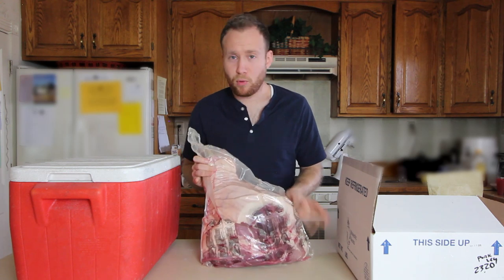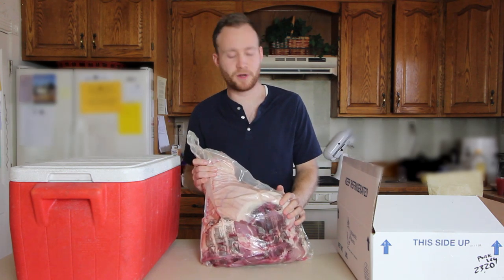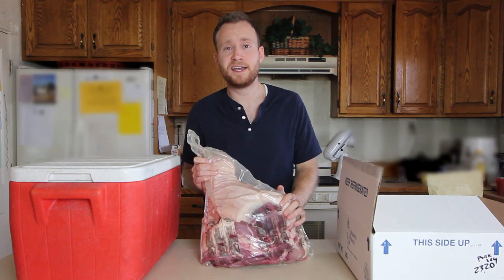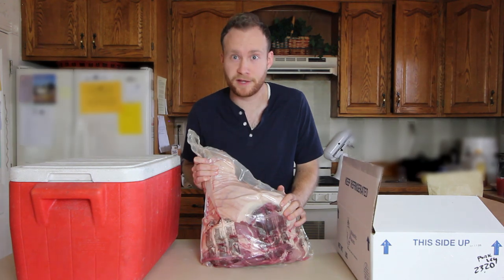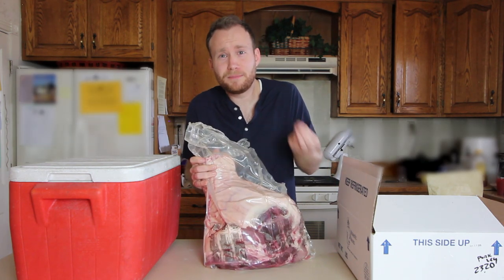So the process for turning this raw pork leg into a delicious chunk of prosciutto is called curing. And if you're wondering, well Joseph, what are you curing it of? Well, the main thing I'm curing this pork leg of is not being prosciutto. I'm curing it of being a pork leg. I'm curing it of not being as delicious as it really could be.